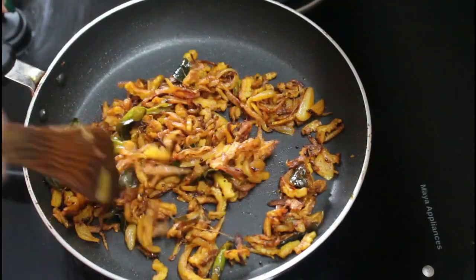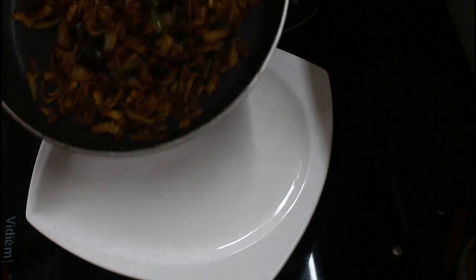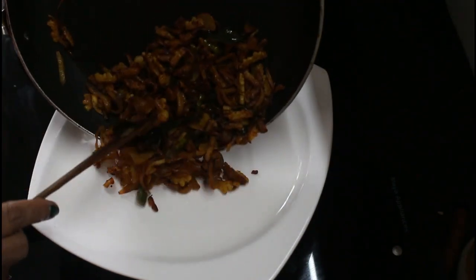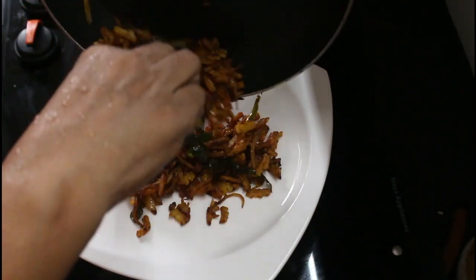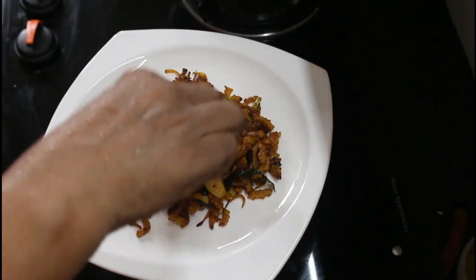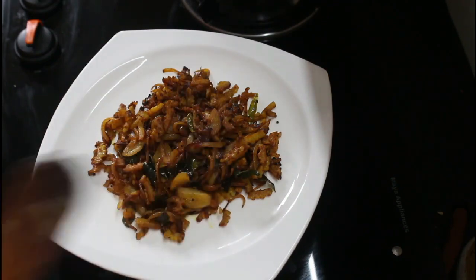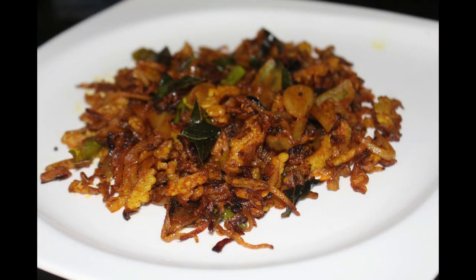I am going to have a serving plate. I am going to have a try. All the ingredients are ready. Thanks for sharing. Thank you.